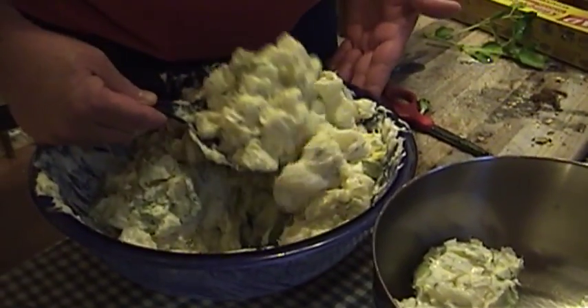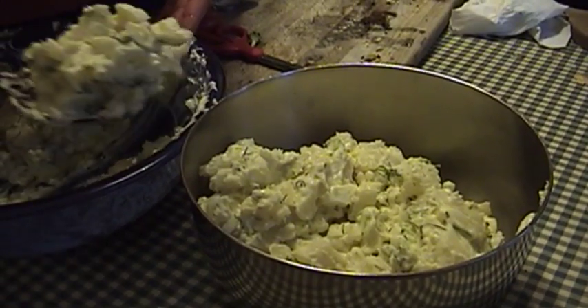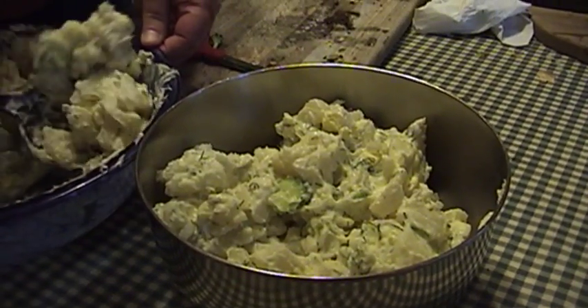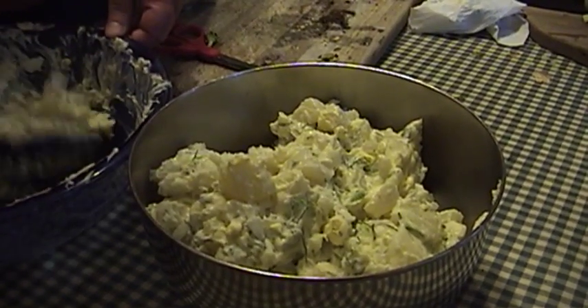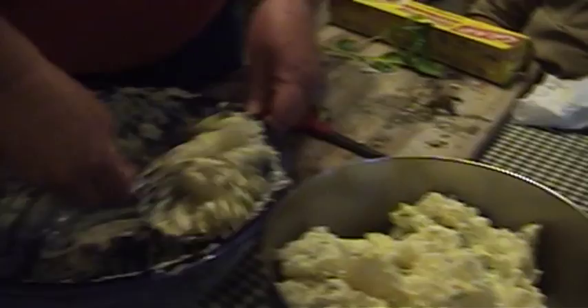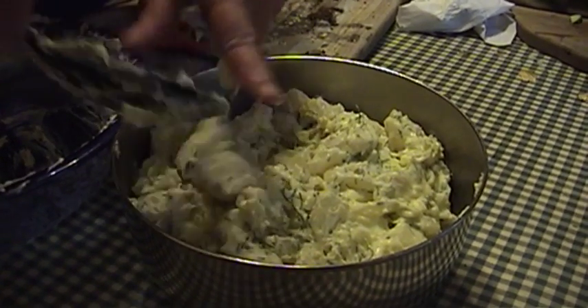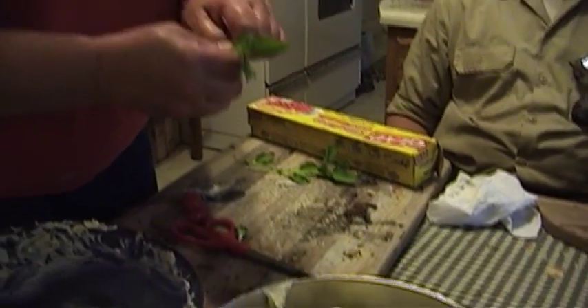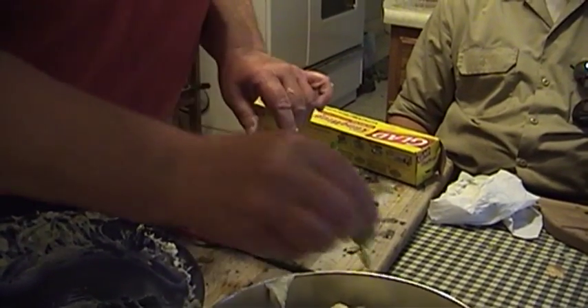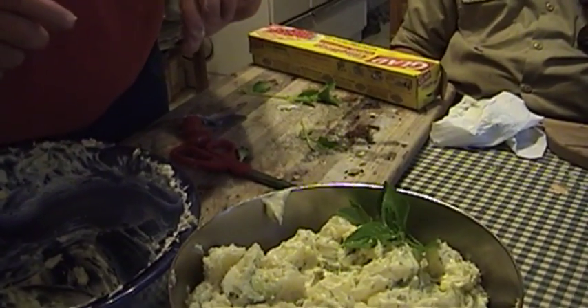And there it is. The last thing we're going to do is transfer our salad to a stainless steel bowl, because the stainless steel will chill and cool much quicker in the refrigerator. Presentation in food preparation is just as important as how the food tastes — it's got to look good and taste good. For the final garnish we have some lovely fresh lemon basil to complement our bowl. Bon appétit!